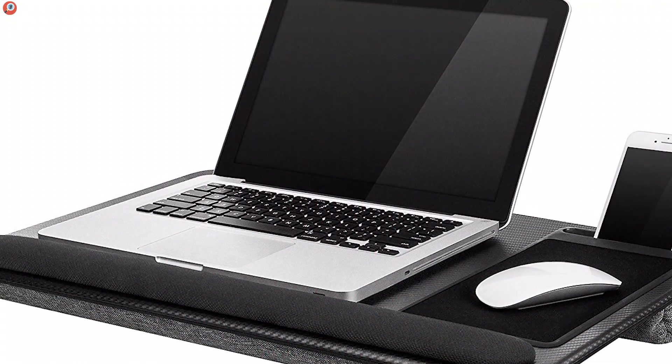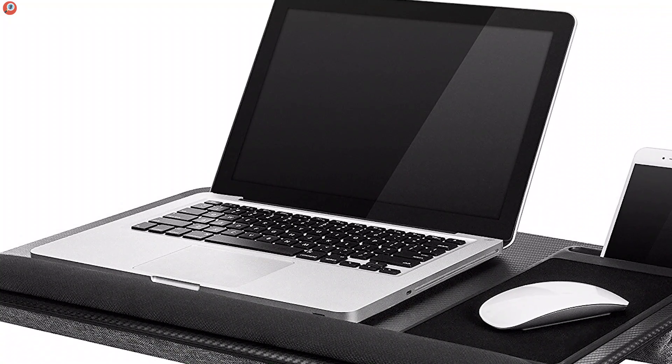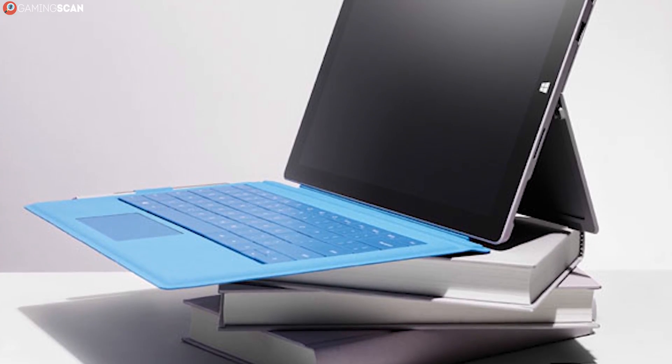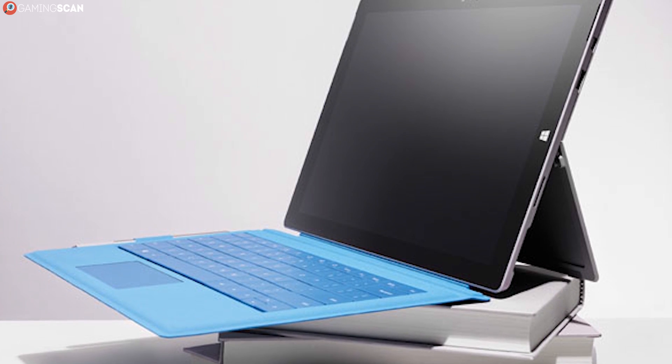If you've located these intake grills, then you can still safely place the laptop in your lap if you make sure that you're not obstructing them. If not, you can use anything from a book to a box as a makeshift stand.